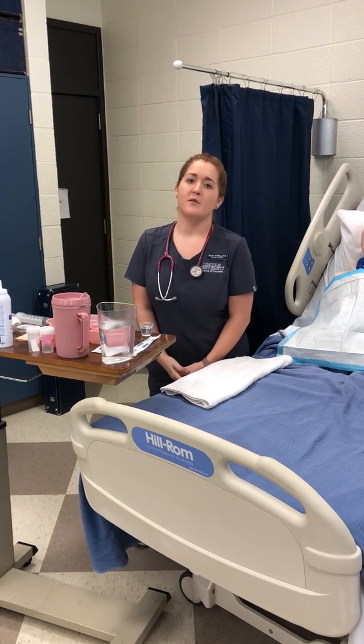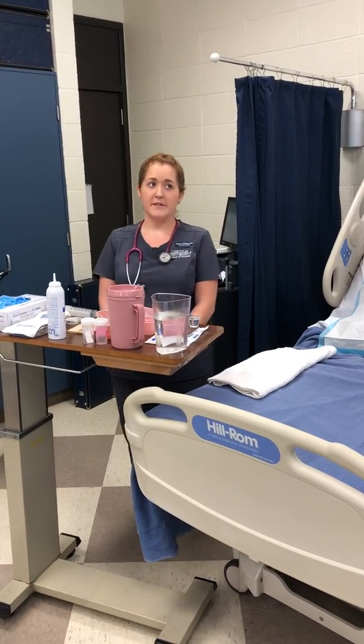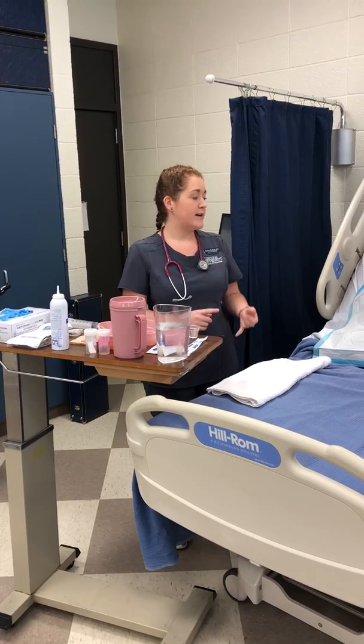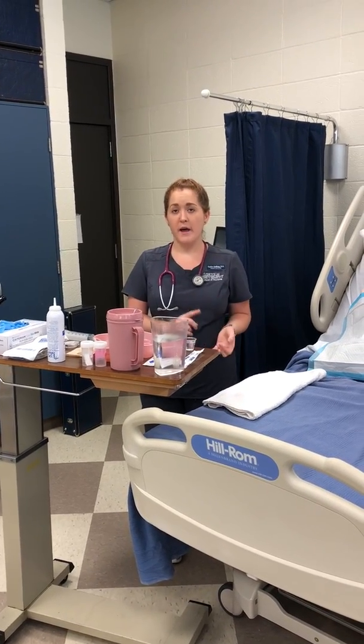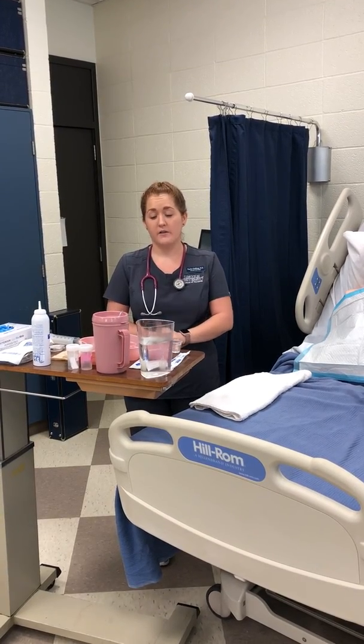Hello, my name is Taylor Erfling. I'm a four-semester nursing student at Lincoln University. Today is September 26th and the time is 9:40 in the morning. Today I'm going to be showing you how to insert a nasogastric tube, administer two medications through it, and then how to remove it as well.